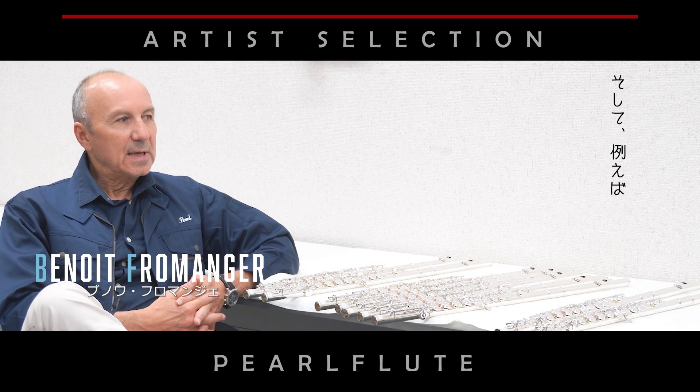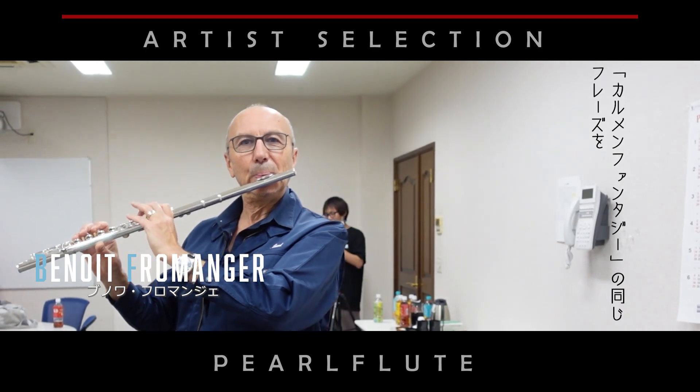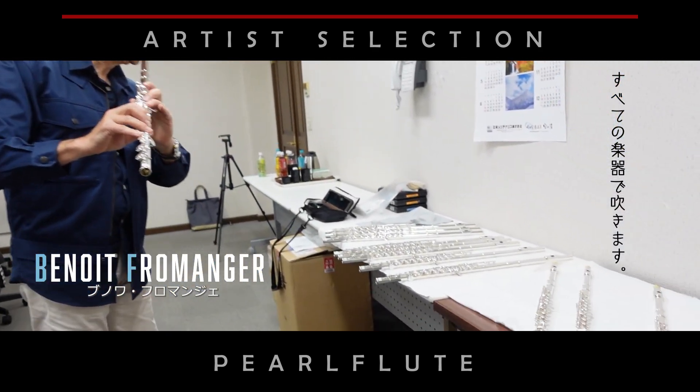Then I do some examples. For example, today I did a choreo composite for all the flutes — the same phrase.